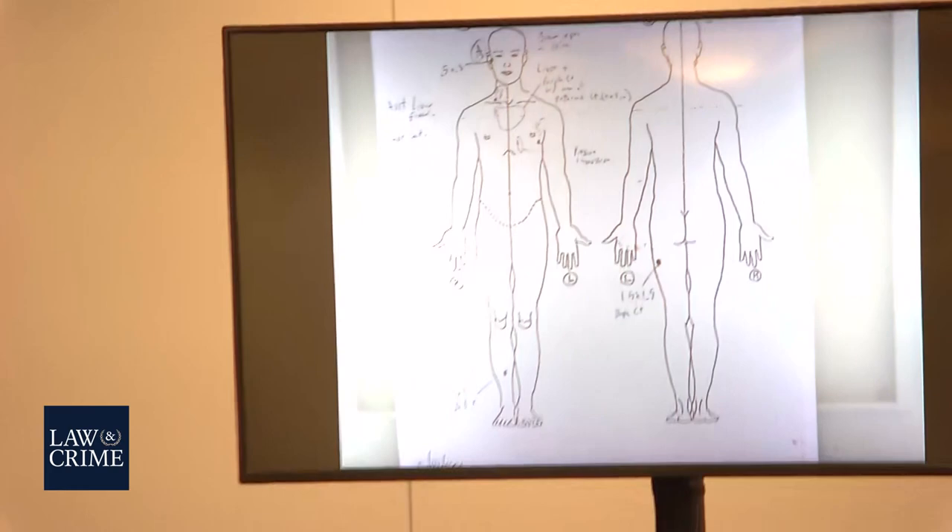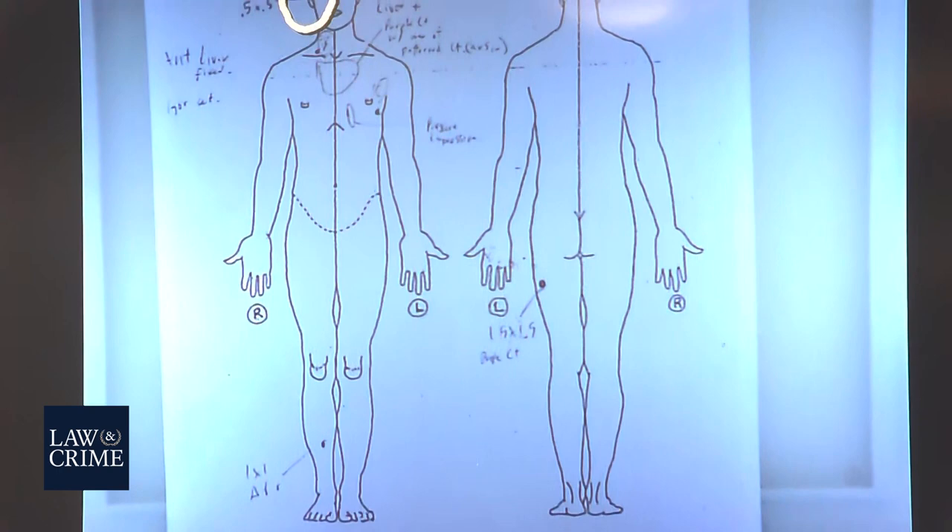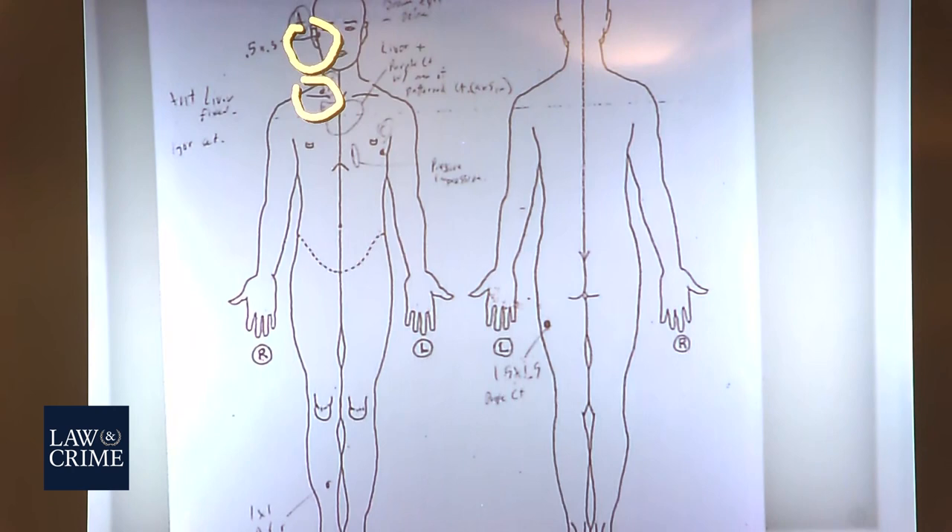Can you circle on your screen the external injuries that you observed? Yes. There was a gunshot wound labeled as A on the right side of the face. There was another gunshot wound in the right supraclavicular region — right above the right collarbone. Those were entrance wounds. There was a gunshot exit wound on the left side of the chest. There was an abrasion on the front of the right leg and a bruise on the back of the left thigh, shown on the body diagram.